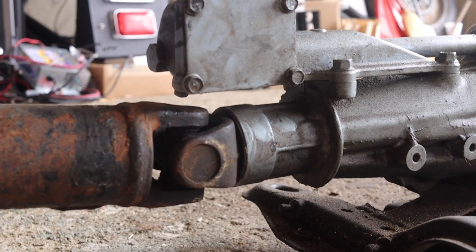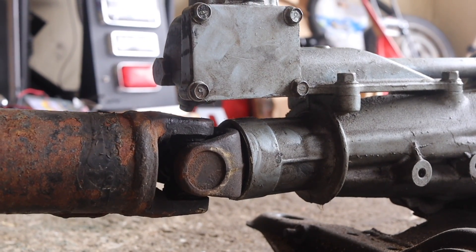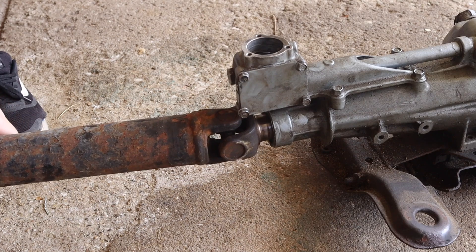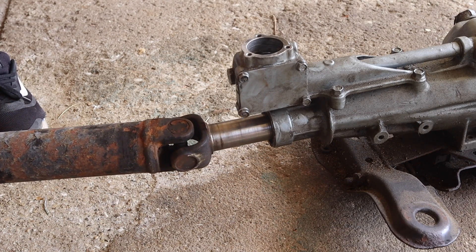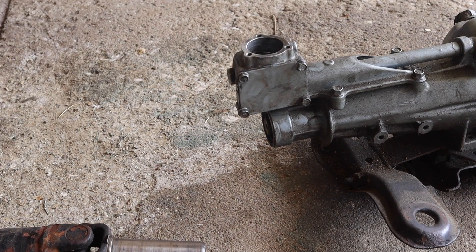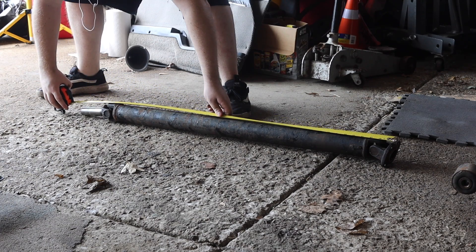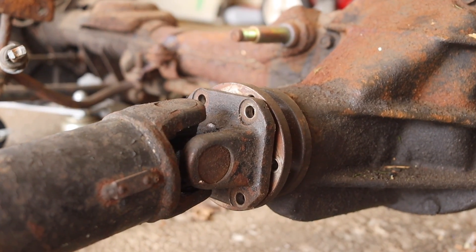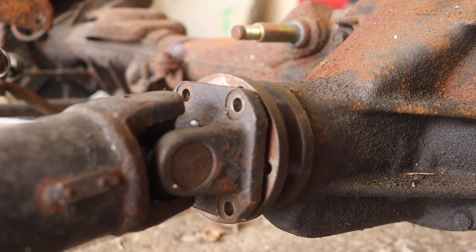The drive shaft connects to the back of the transmission through splines and no actual bolts or fasteners. The drive shaft is just under 46 inches long and connects to the differential through four bolts.